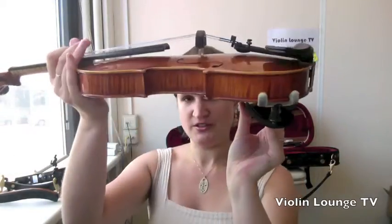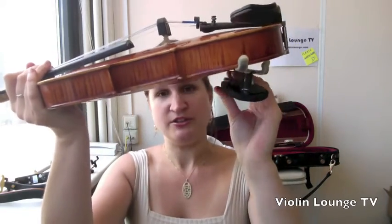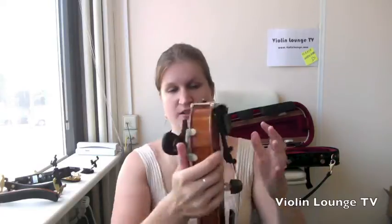If the rest doesn't really fit your shoulder, with the Wolf rest you can pivot it a little. If I turn it one way and your shoulder makes it press like this, it will slip off.